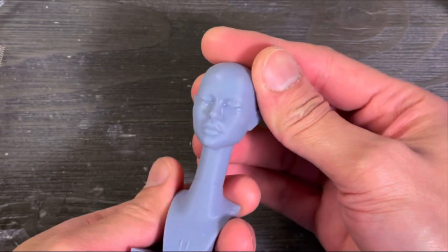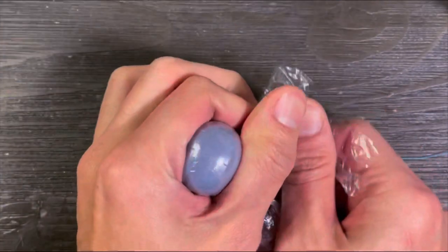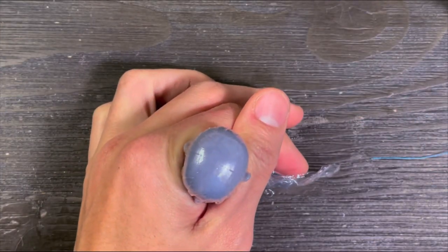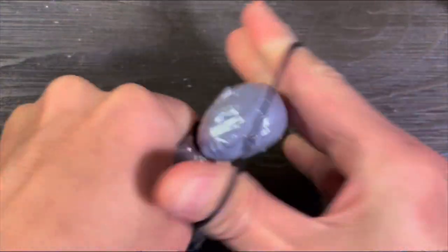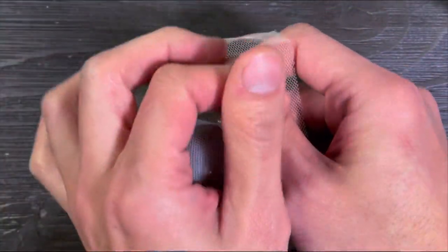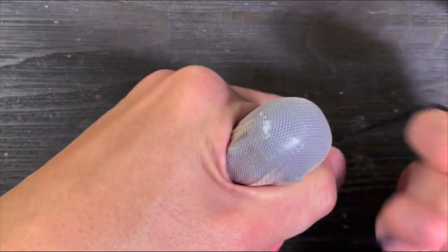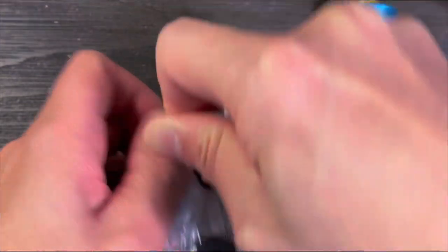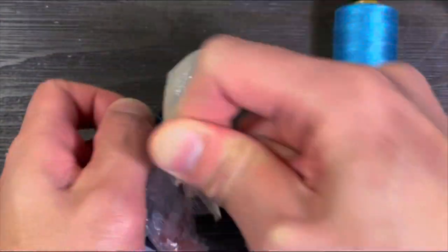and of course a wig stand and some rubber bands. Let's get started. I wrap the cling wrap around the wig stand and secure it with a rubber band. After that I place the mesh on top of it and secure with another rubber band. Last but not least, I'm wrapping the thread around the head to shape the wig cap.